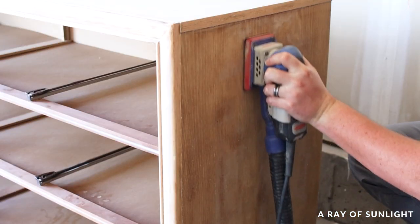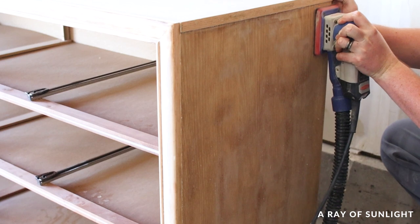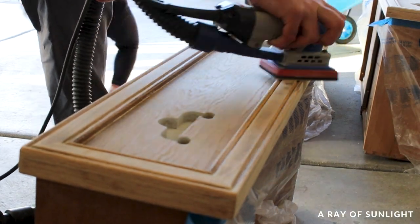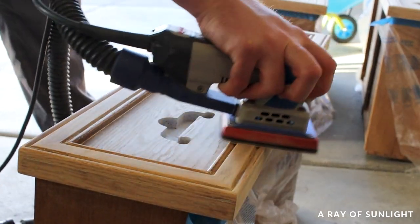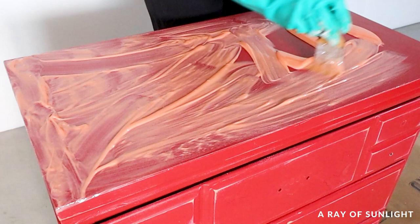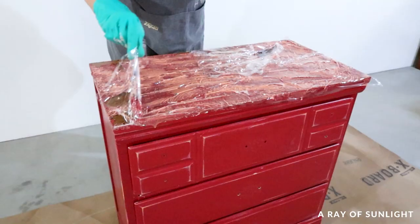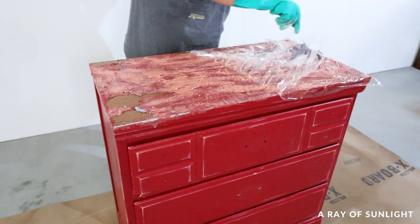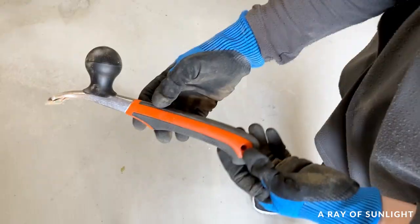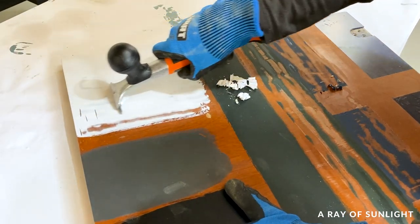I'm not going to lie — sanding to remove paint from wood is a long job. This nine-drawer dresser took us a full day to strip, mostly because we had to get into the crevices by hand. You can remove paint using a chemical stripper, which isn't necessarily faster but takes less elbow grease. You can also try using a carbide scraper, though that also takes a lot of elbow grease. I've linked tutorials on both methods in the description.